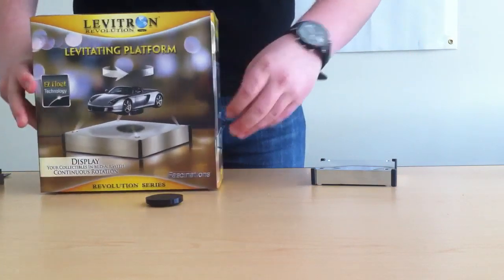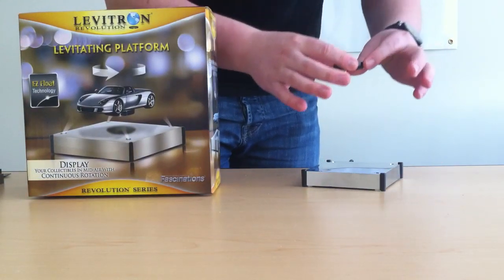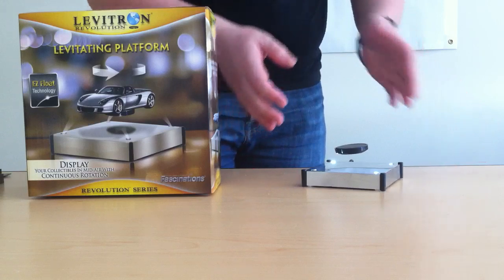It's very simple — it's called the Easy Float for a reason. You take the magnetic platform, you center it between the four lights, and you kind of feel for the sweet spot. Once you find it, you just let go.